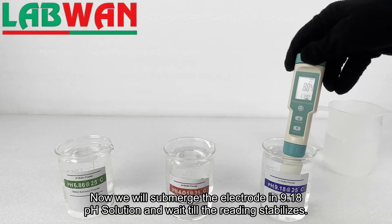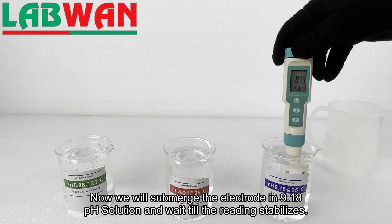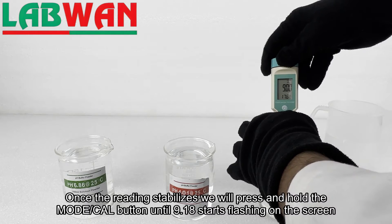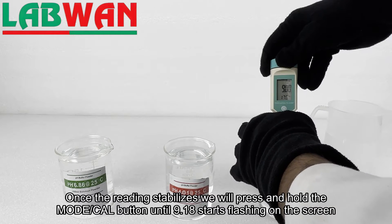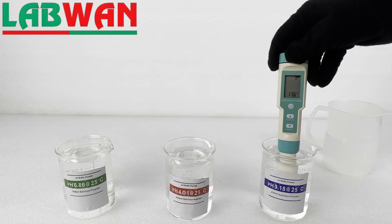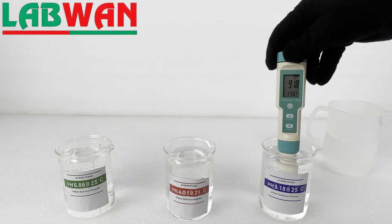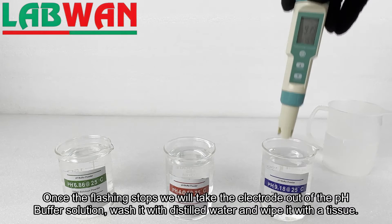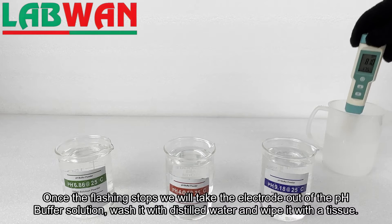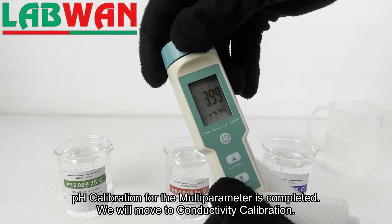Then we will wash the electrode with distilled water and wipe it with a tissue. Then we will take the electrode till the reading stabilizes. Once the reading stabilizes we will press and hold the mode cal button until 9.18 starts flashing on the screen. Once the flashing stops we will take the electrode out of the pH buffer solution, wash it with distilled water and wipe it with a tissue. pH calibration for the multi-parameter is completed.